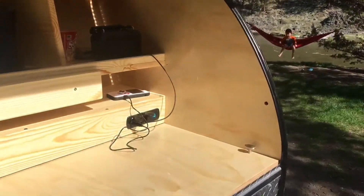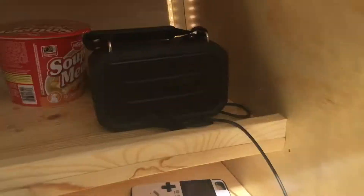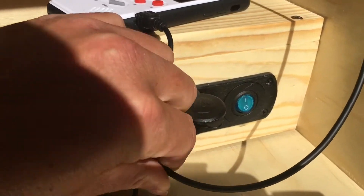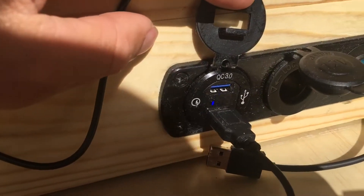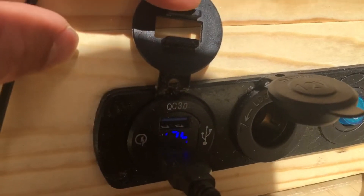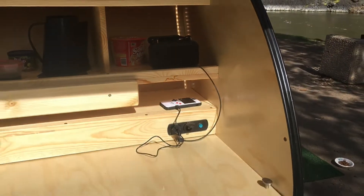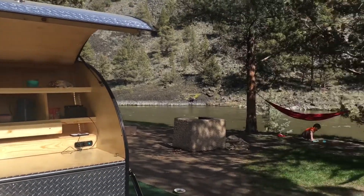We've got the USB power inside charging up a little tablet, the LED lights in the galley going, and we're charging a Bluetooth speaker and a little game. Even with all this stuff going on, check out our voltage here — we're still looking at 12.9, 12.4 volts. So it's still overcharging with all this stuff going and we've literally been running it for a good three hours now.